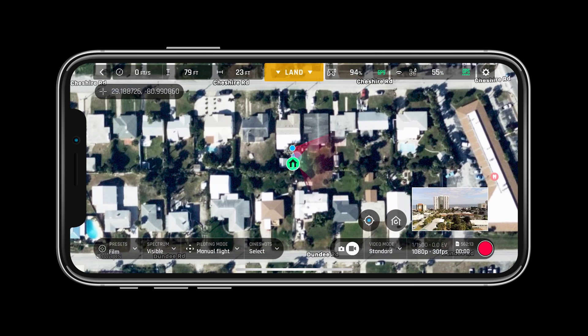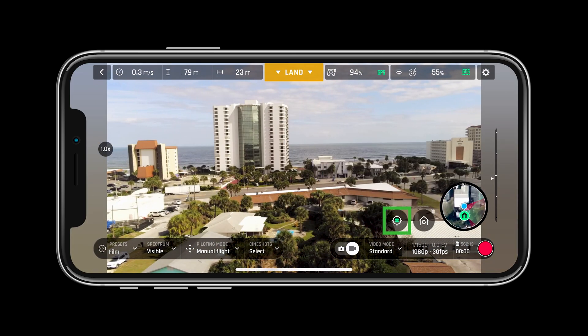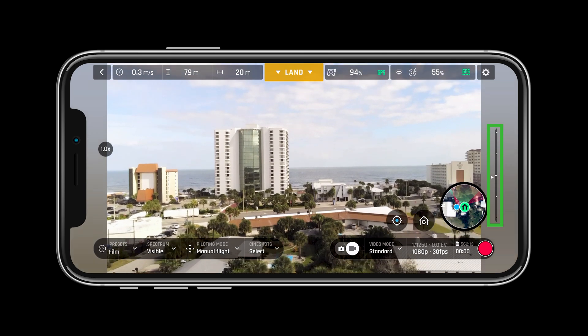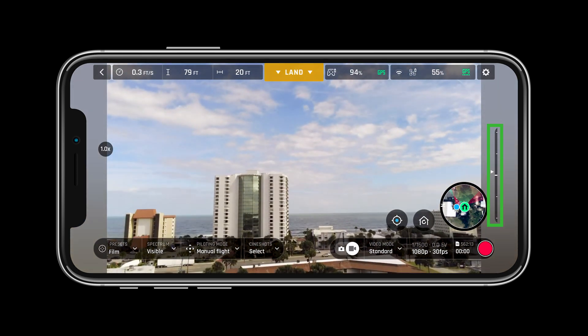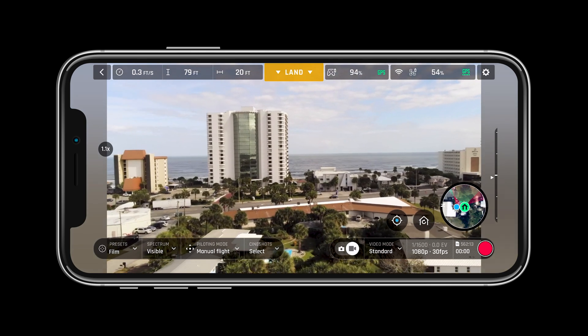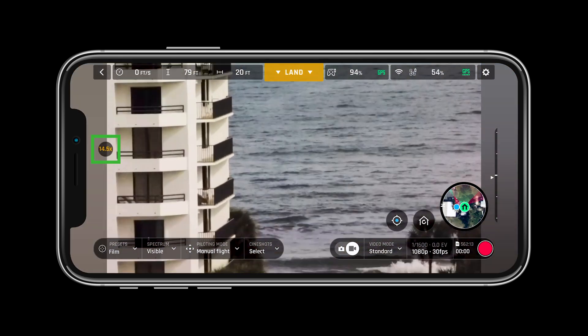The mini map allows pilots to see exactly where they are. The crosshairs next to the mini map allow you to center the map on the drone or the controller. Next to the crosshairs is the return to home button. The bar on the right hand side of the screen allows users to see the angle of the camera. The X on the left hand side of the screen allows users to see how much zoom is being used.